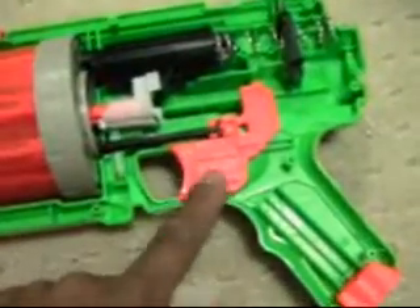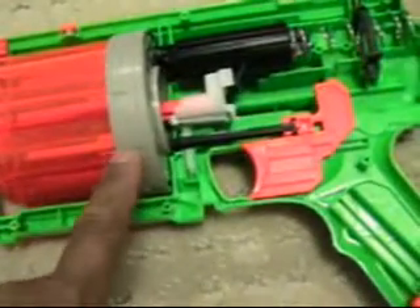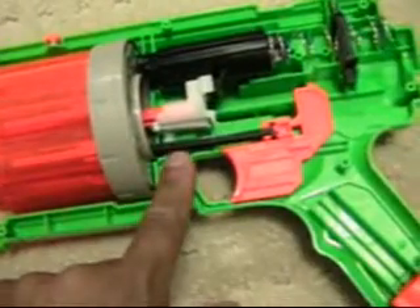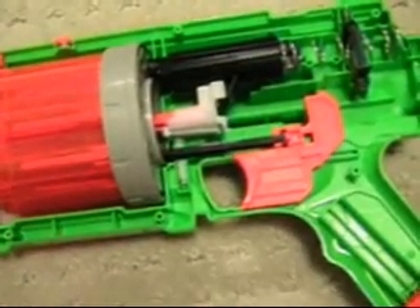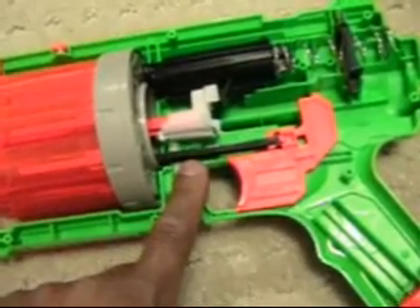Start here. The trigger — you can see that the trigger has this long black rod that goes into the back of the cylinder. This is what's going to assist, when you pull the trigger, having the cylinder automatically advance. It's not the only thing that does it, but this is a big part of it.